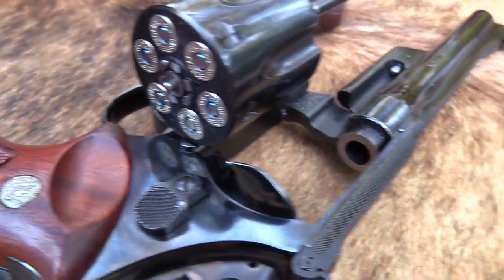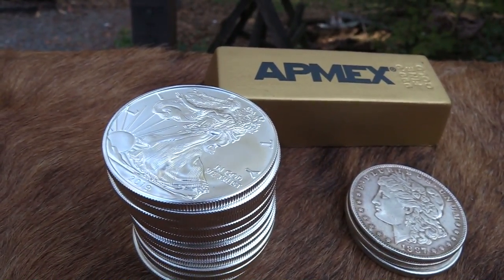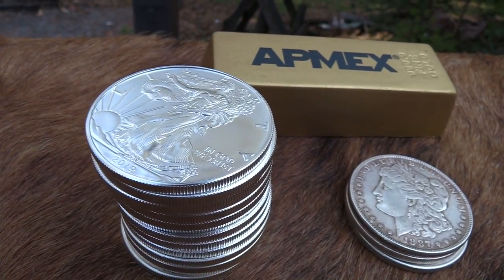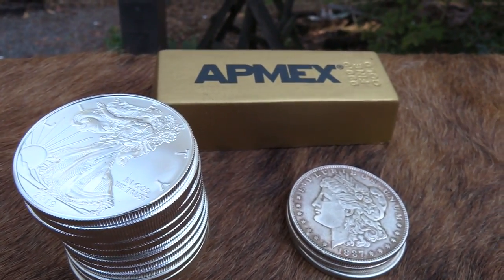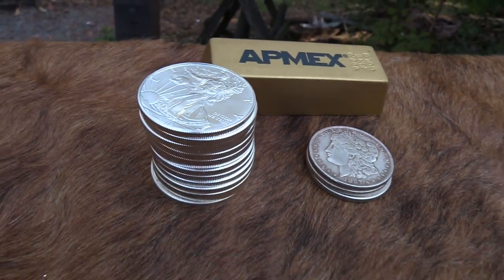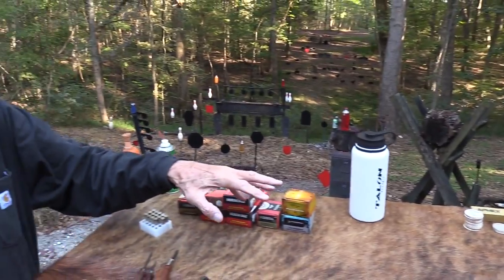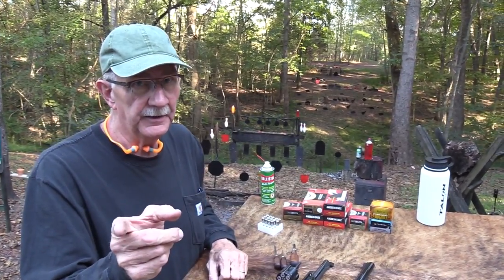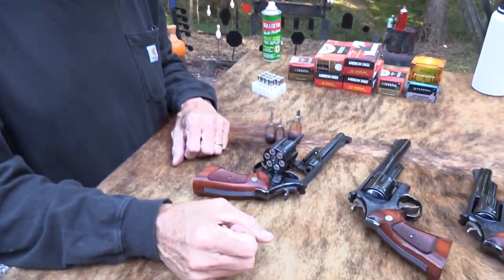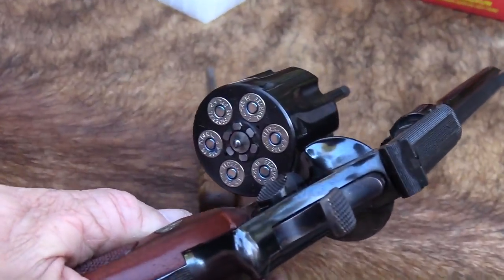Before we take those shots, let me direct your attention to that cool stack of silver eagles from ATMEX, one of our supporters that we really cherish. Check out the link in the description to atmex.com and also the Hickok45 favorites page — a lot of cool stuff there, coins and all kinds of things. We appreciate their help.